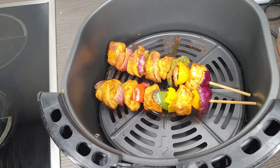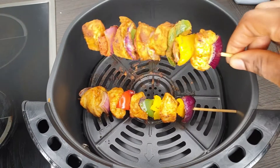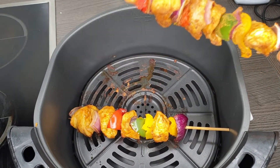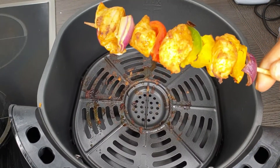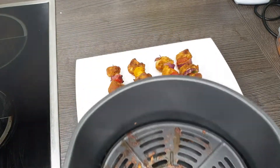Hi beautiful people, welcome back to my channel. If you are new in here, thank you so much for tuning in and I hope everybody is doing good. To my new subscribers, thank you so so much for subscribing to my channel. In today's video, as you guys can see, I will be making chicken kebab.